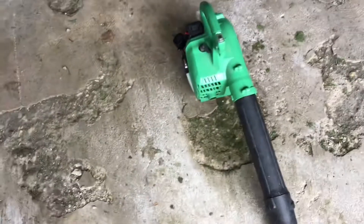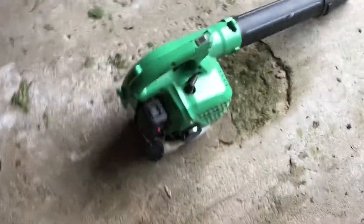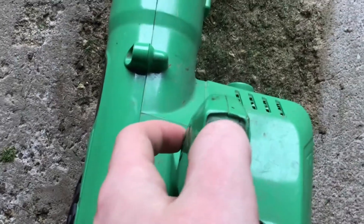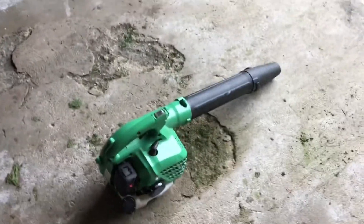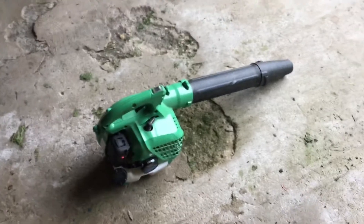I really haven't had any issues with this thing at all. The only thing I wish they would change is this switch — as you can see, if I press it, it stays forward. It really sucks when I've been pulling it 15 times and then realize it's not starting because I have the kill switch on. That kind of sucks, but as long as you get used to it, it's not a big deal.